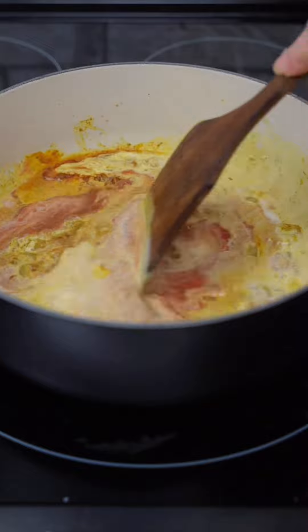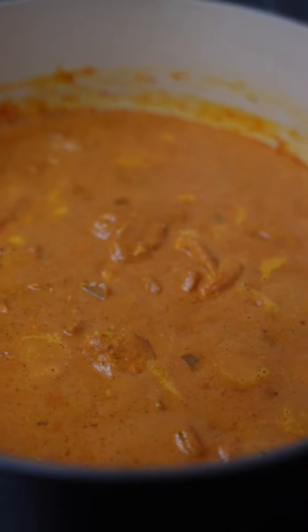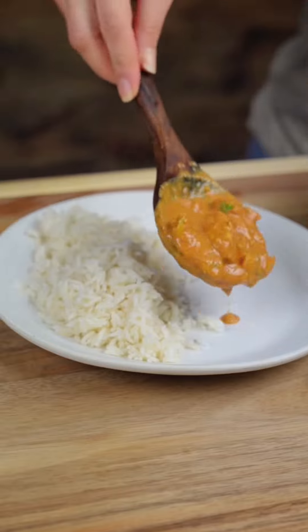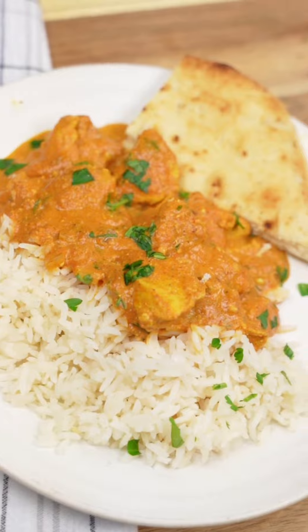We'll stir well, then add back in our pheasant pieces to the skillet and bring it up to a simmer. We'll let that simmer for 10 to 15 minutes or until the pheasant pieces are fully cooked, then add in a fourth cup of chopped cilantro and we're ready to serve over a bed of rice with garlic naan. You're absolutely gonna love this one — give it a try.